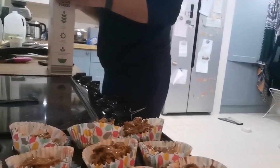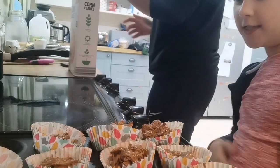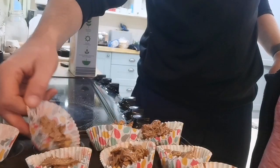Then it's time to start filling the cases. As you can see here we've already filled up the cases, and here's an empty one because we didn't have enough, and here's one I made earlier.